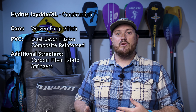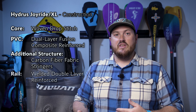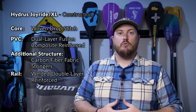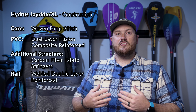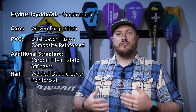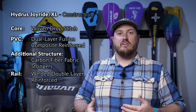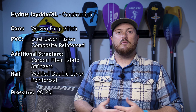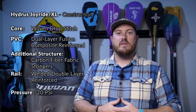The top and bottom of the board are joined together with a heat-welded seam, and then that inner rail band is covered with an outer rail band made of the reinforced PVC, as well as seam reinforcement pin lines on the top and bottom edges — all of this to produce a highly durable, highly stiff construction. Hydrus recommends a maximum pressure of 20 PSI for the Joyride and Joyride XL. All of this new construction uses the most advanced materials available today, and it's helped drop the weight of the Joyride XL by almost 7 pounds.